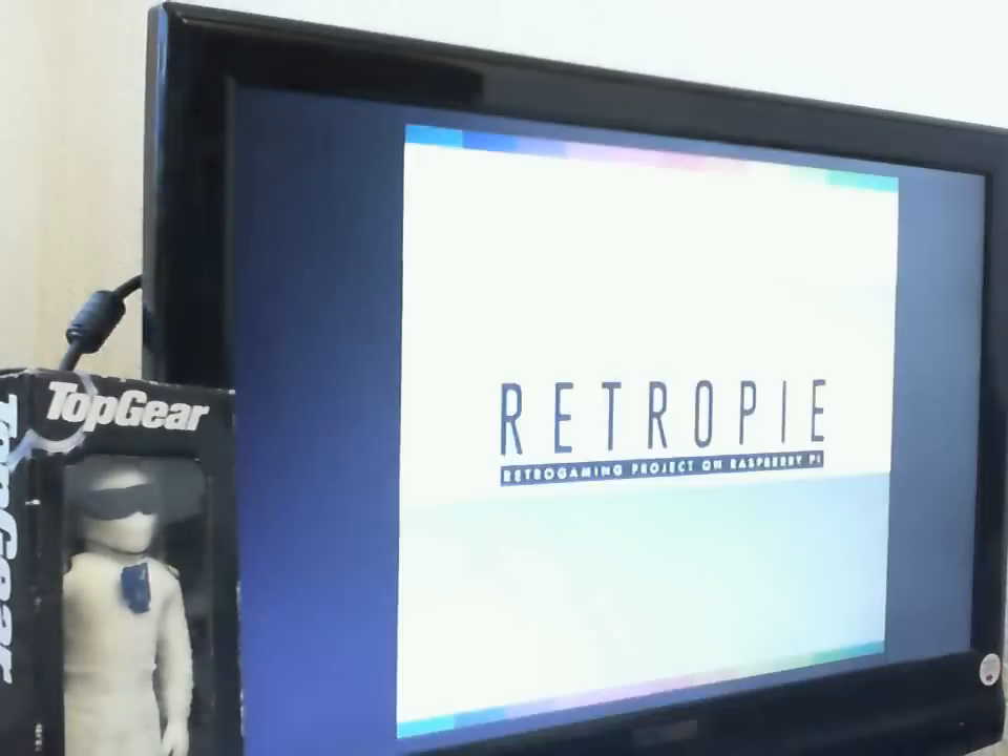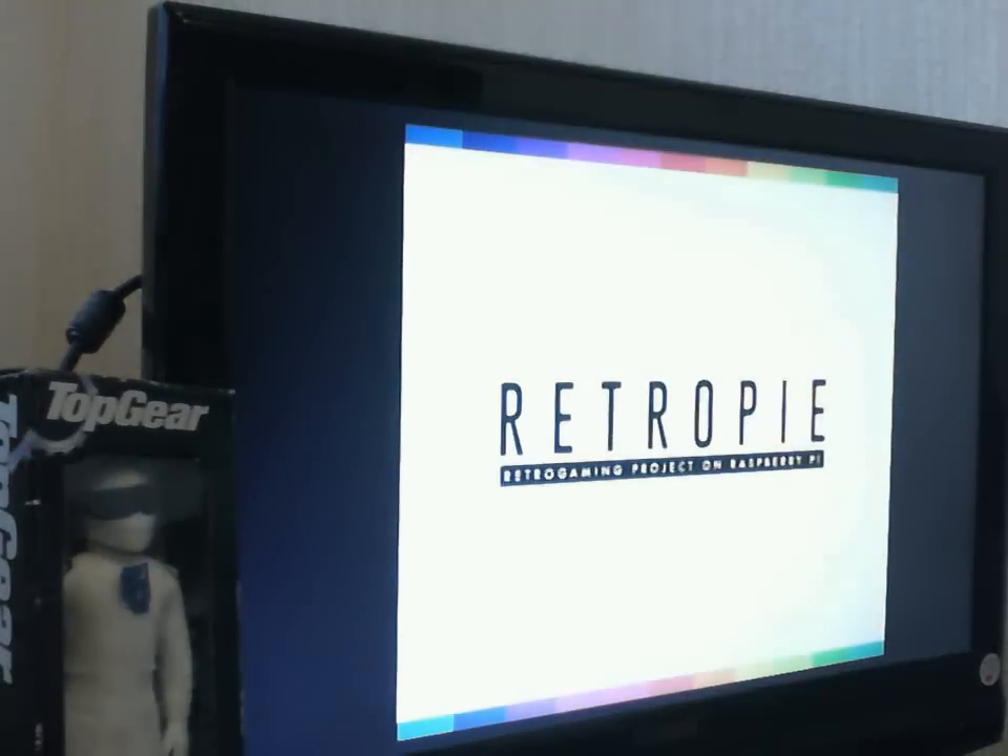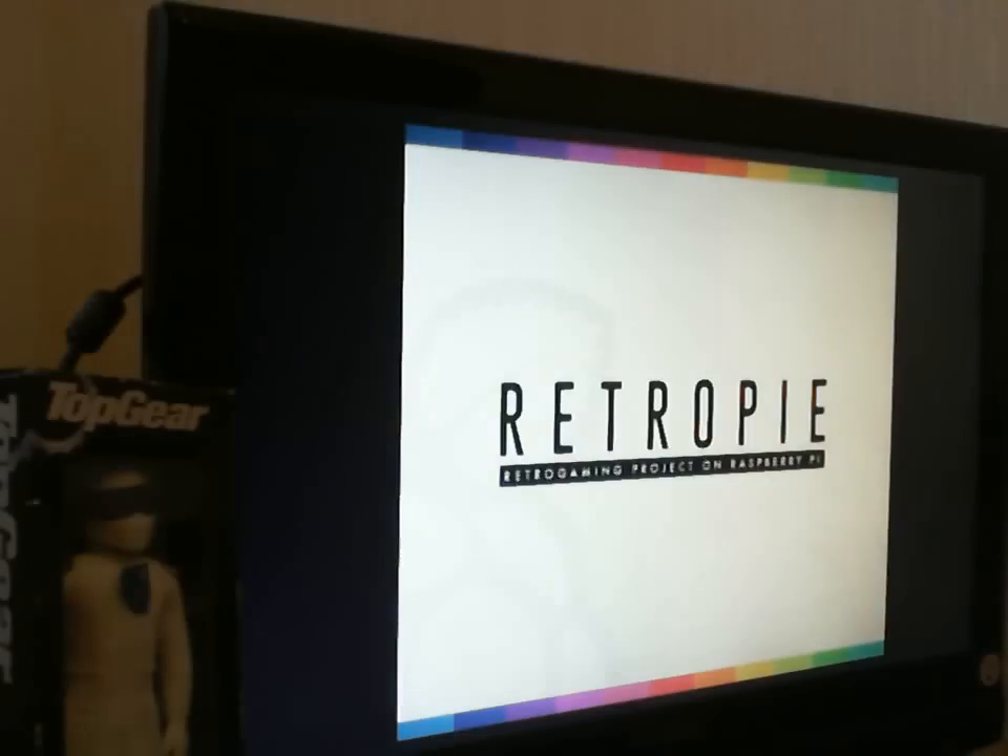Not too much money for this system. I think I've got a 16GB SD card in there. And here it is, it's loading up for Retro PI. As you can see the Stig's here, because I'm missing Top Gear — we all know what's been going on with the Jeremy Clarkson and all that.